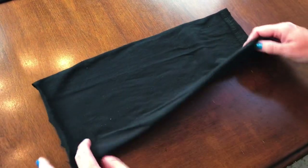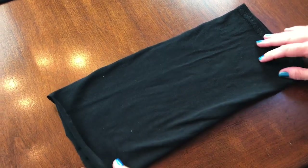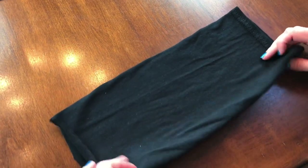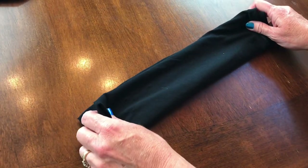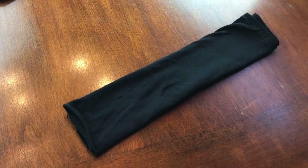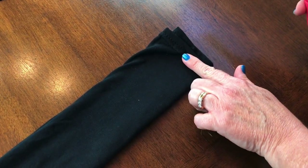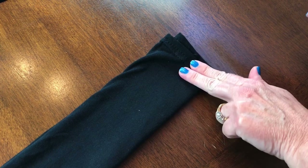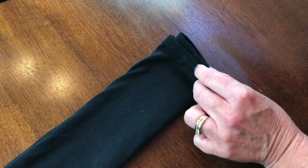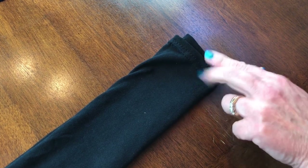Rotate it — this side still has the fold. Take the fabric and fold it in half. Then measure over about two finger widths, because you have the hem of the bottom of the shirt. I usually measure over one finger width, but I'm going to do two.